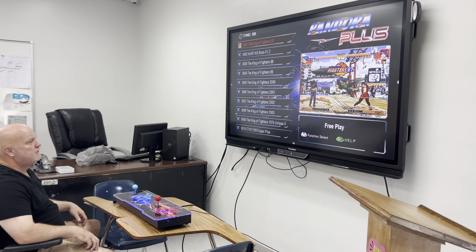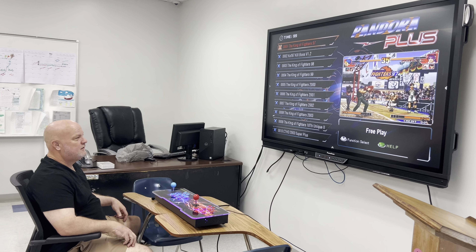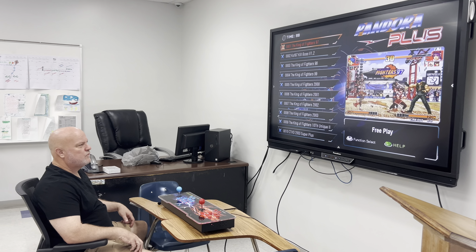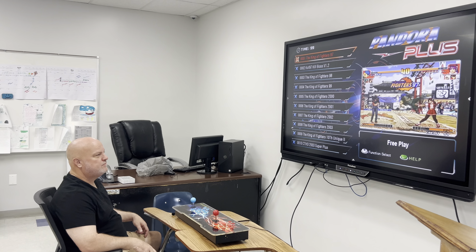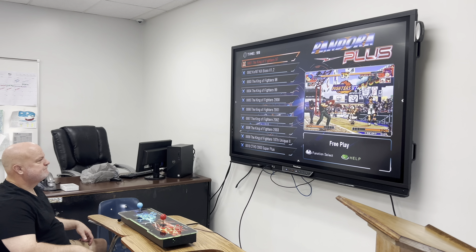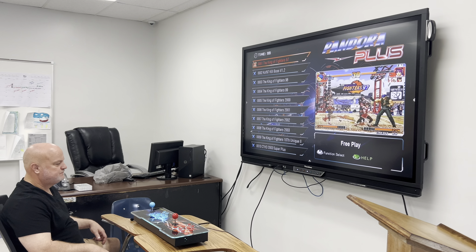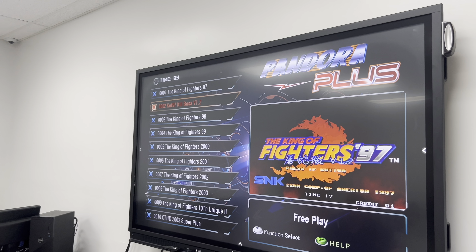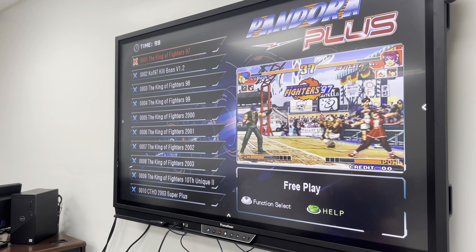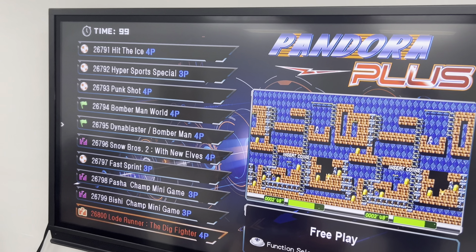We're in our video game testing facility. We've got it hooked up — it hooks up with the power and the HDMI, relatively simple setup. You can go by the sound on your monitor or you can have sound coming out of the board itself, which is kind of an interesting feature. As you can see, this is game number one, and if I click up, there's game 26,800.